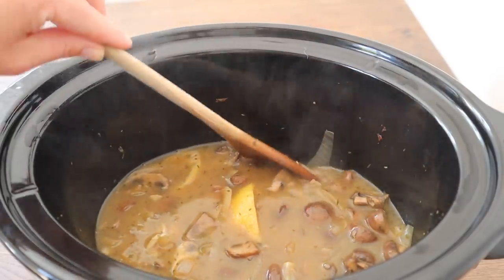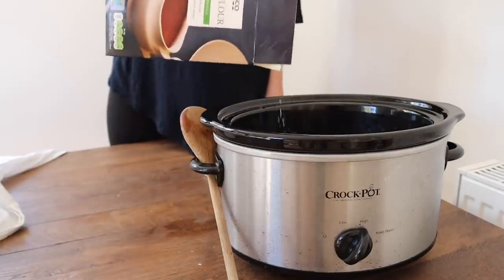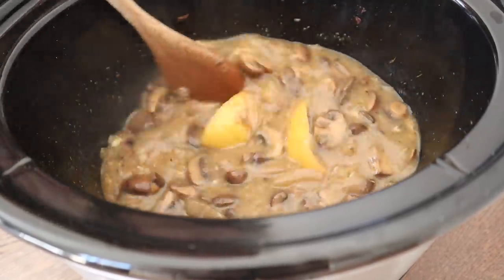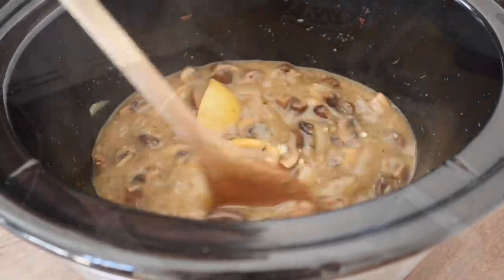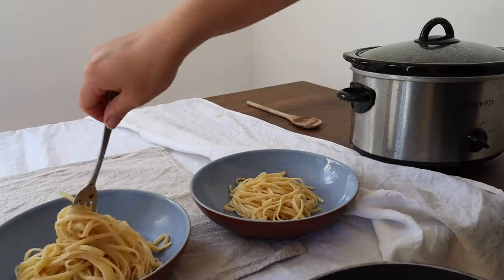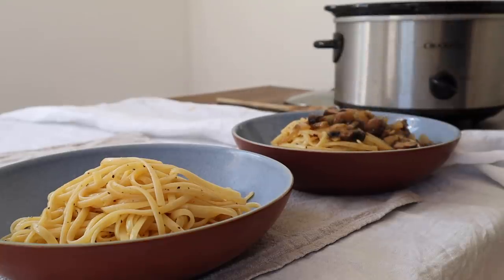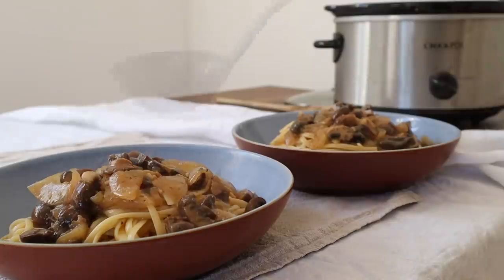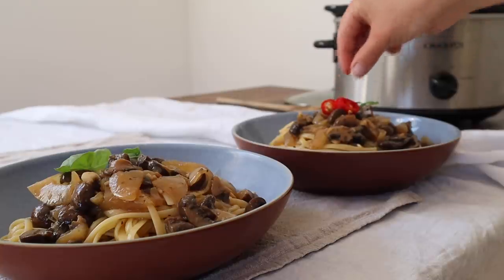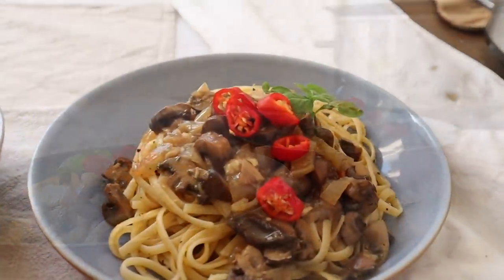After an hour it looks amazing, and I do add some cornflour because I like the sauce to be thick. You can have it as a runny sauce if you like, but cornflour is really good for thickening up sauces with no lumps. When it's ready to serve, after about three hours, get your tagliatelle ready. Add some olive oil and some chili flakes to the pasta — we cook the pasta al dente so it has a lovely bite to it. Serve a good heap of the mushrooms with some chili peppers if you like and a leaf of basil.